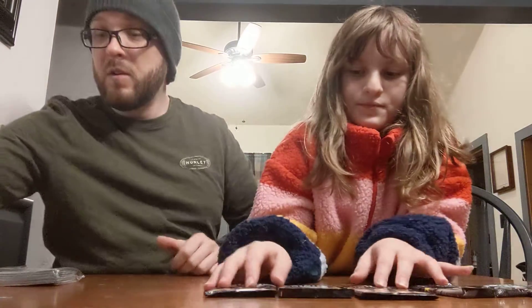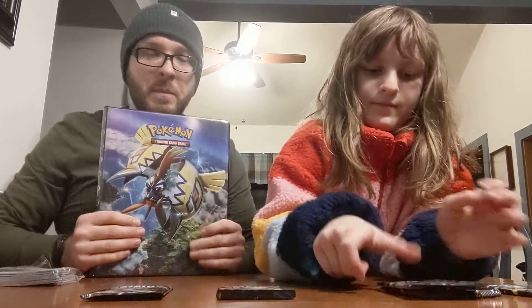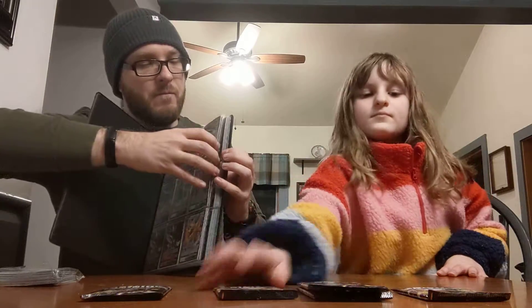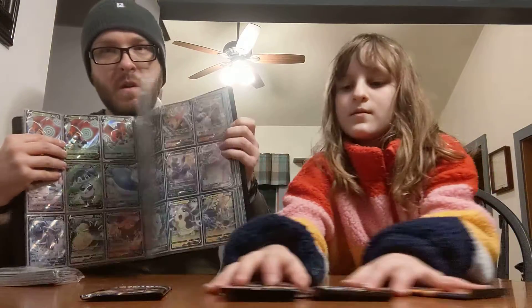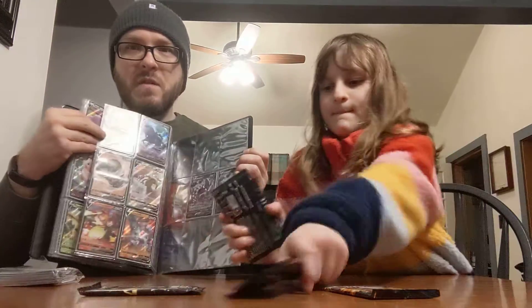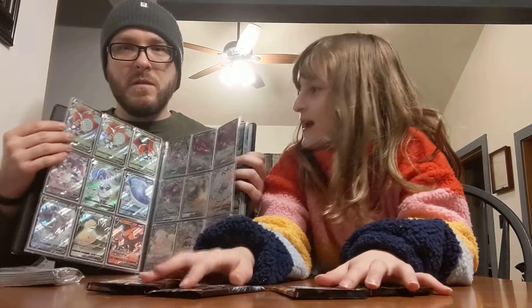Natalie also has her other card book here — this is one of the many that she's got. This one's got all V cards in it. She's almost got it all filled up, maybe two more pages at the end to fill in, but she's got some pretty cool cards in here.